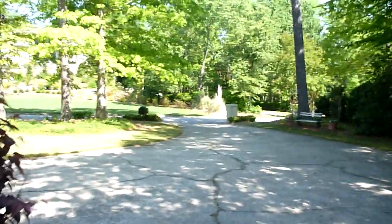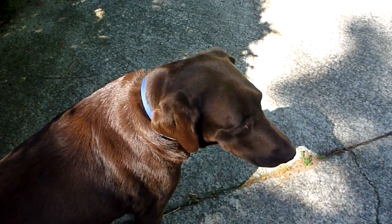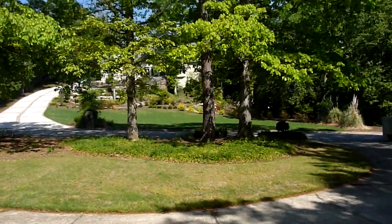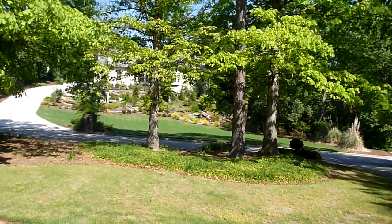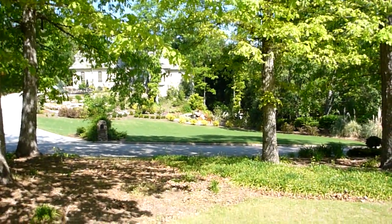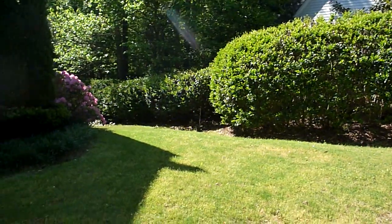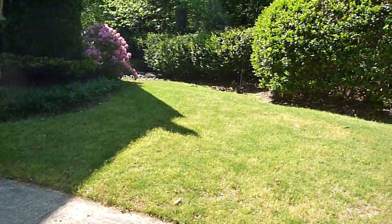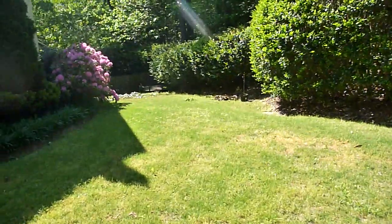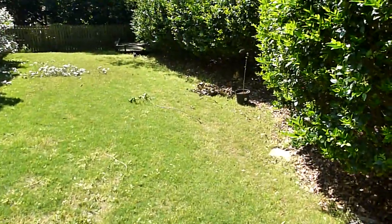Hello again folks. Today I'm doing a site analysis of my parents' house here in Dunwoody, Georgia, where I'm going to propose that we transform some of this high maintenance grass area into low maintenance productive food terracing, or something of the sort.